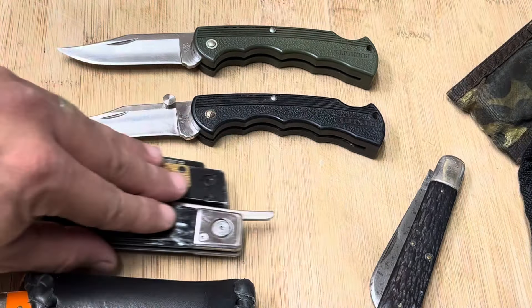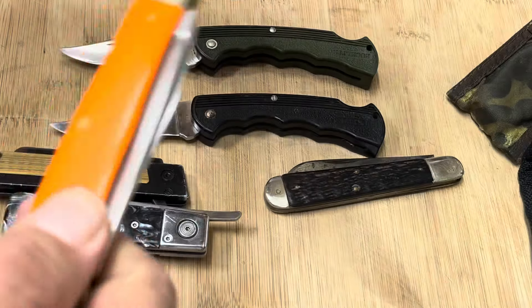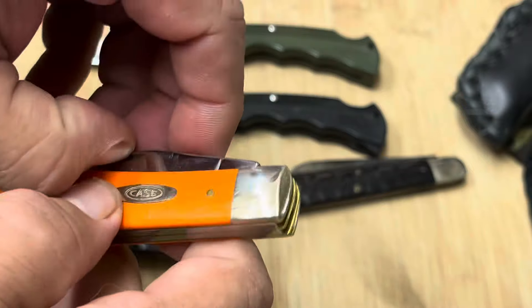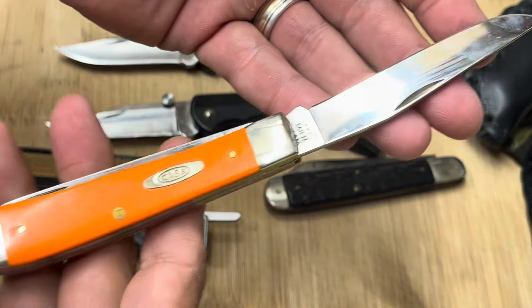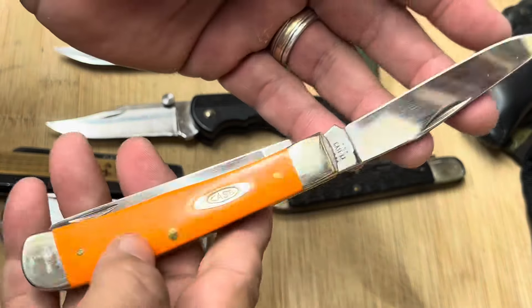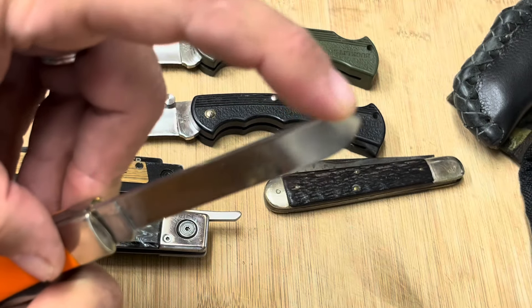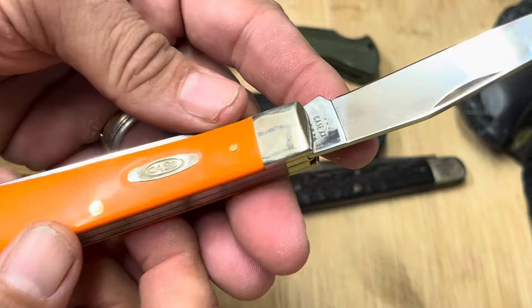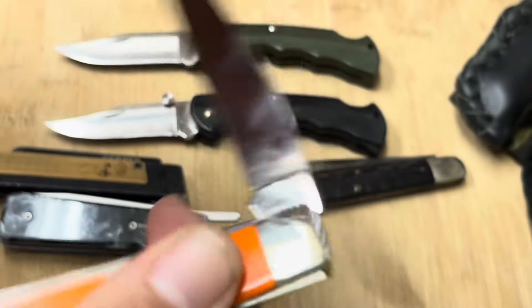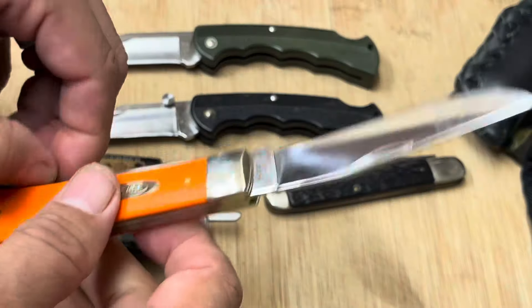For this one I want to show you this sheath that I bought at a stock show — a really well-made sheath that fits this knife perfectly. I'm very thankful for this knife. It was given to me by my friend David Curley; we send emails to each other every morning. I don't have a lot of trappers and he recognized that, so he sent me a trapper in this beautiful orange Delrin-type handle material. I love this knife very much. Thank you so much, David.